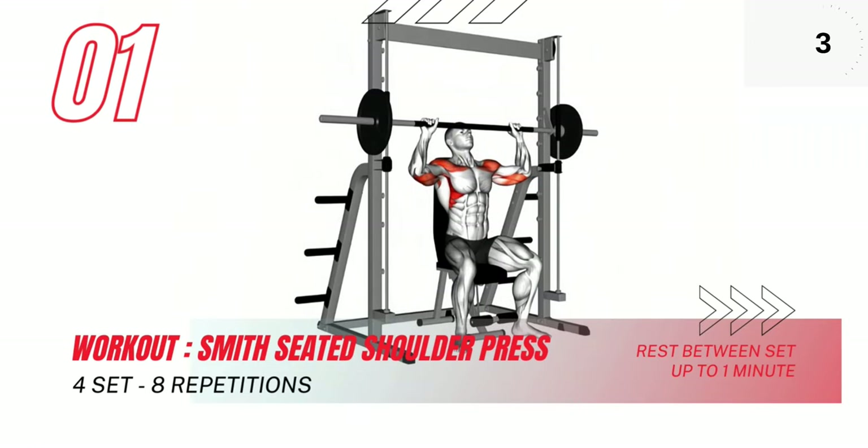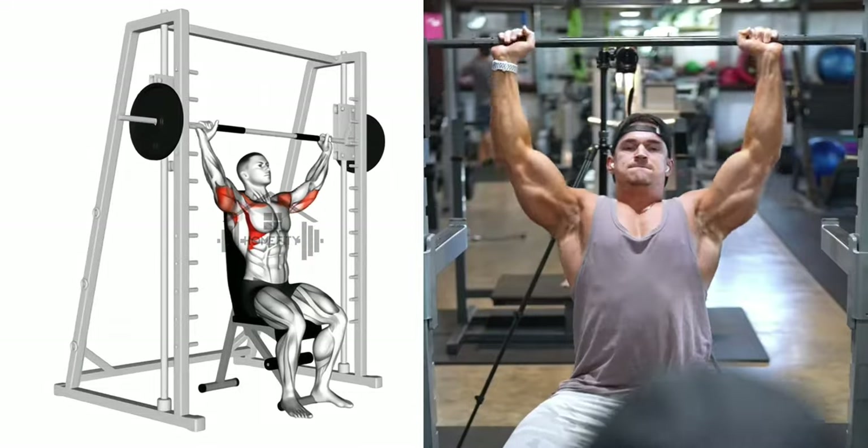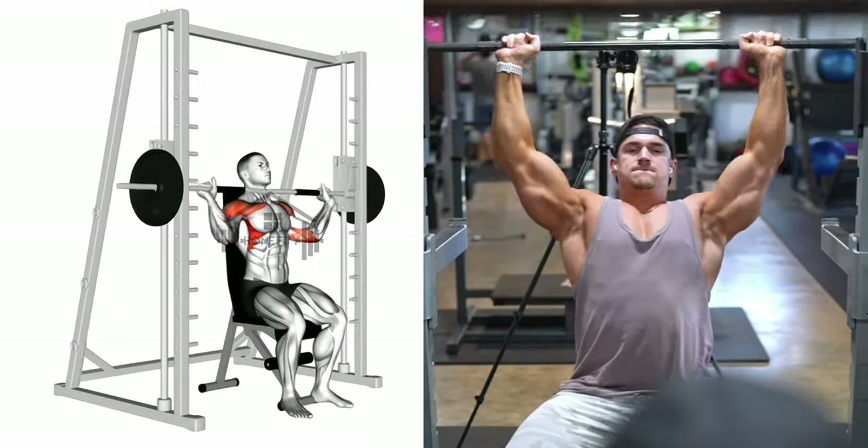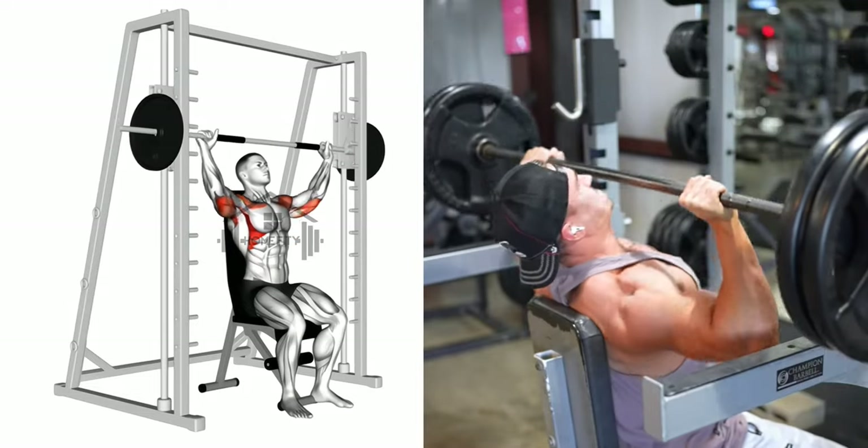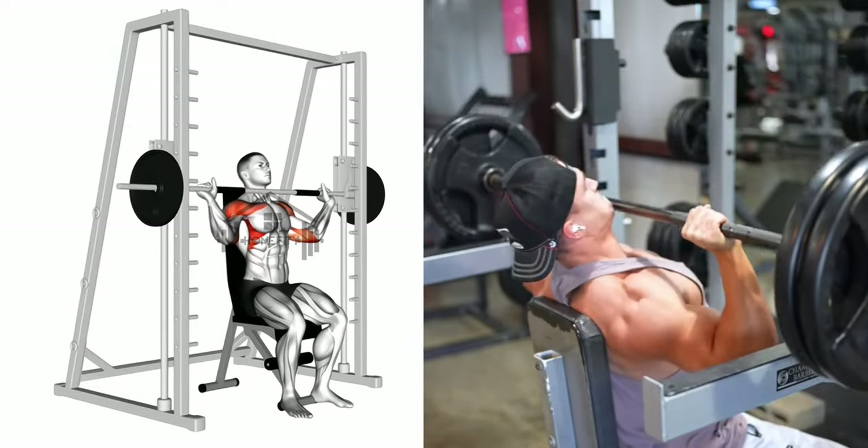Our first exercise is the Smith seated shoulder press. Begin by sitting on the bench, back straight, feet flat on the floor. Raise your hands, grabbing the bar with an overhand grip, hands slightly wider than shoulder width.